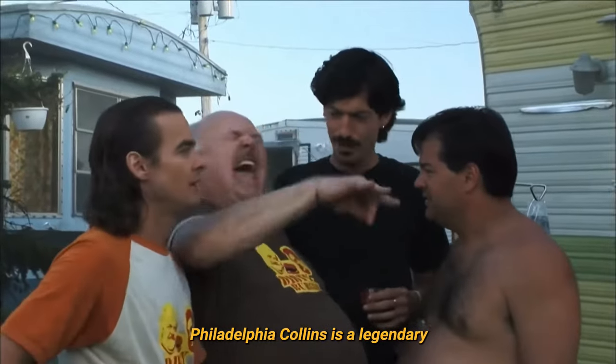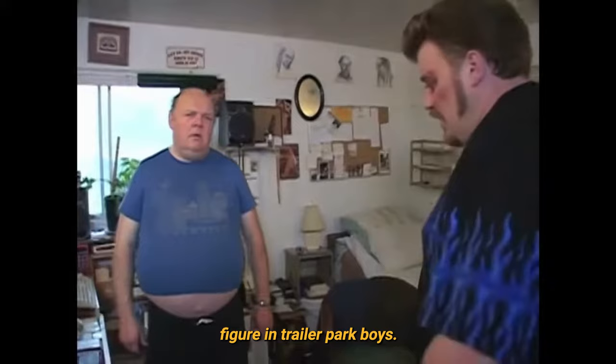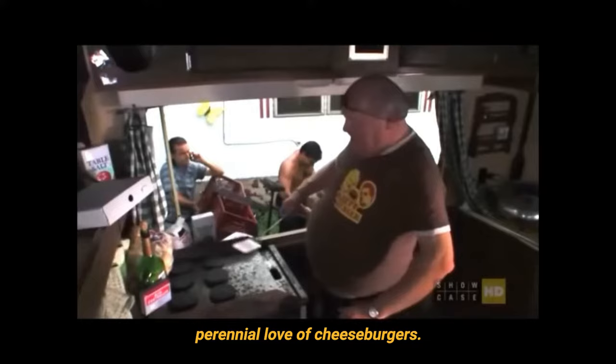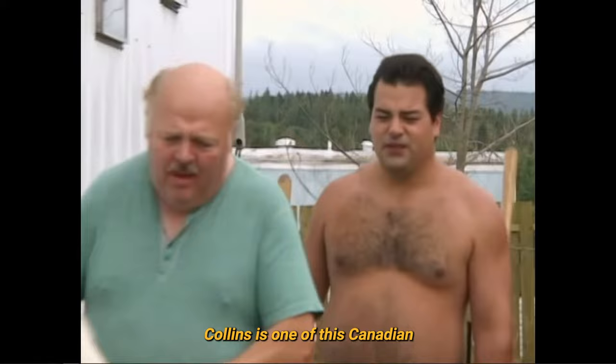Philadelphia Collins is a legendary figure in Trailer Park Boys. With his enormous gut, impeccable fashion taste, and perennial love of cheeseburgers, Collins is one of this Canadian show's most beloved characters.